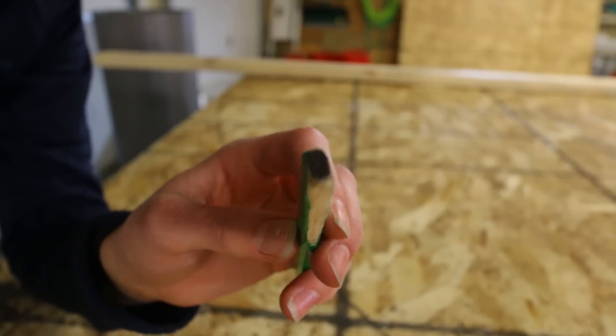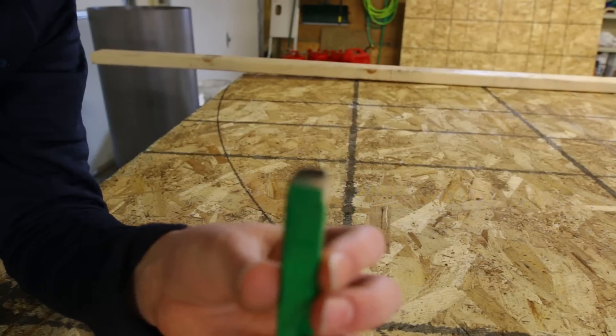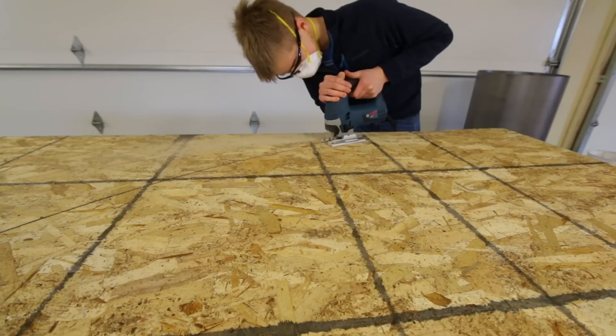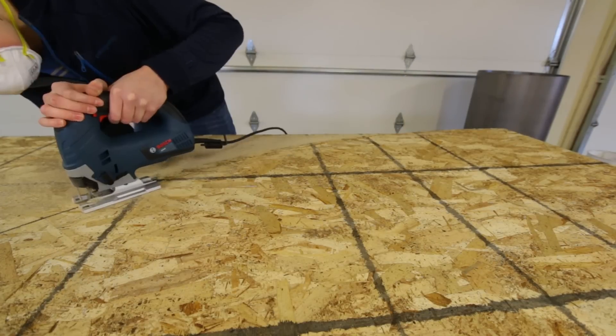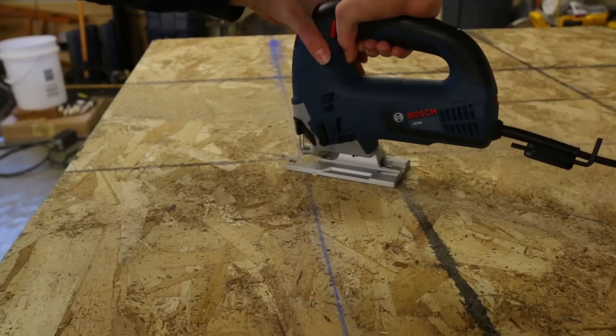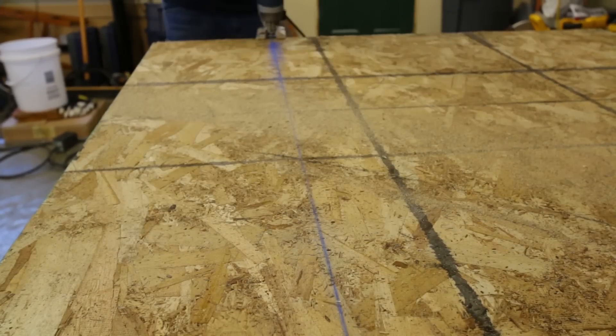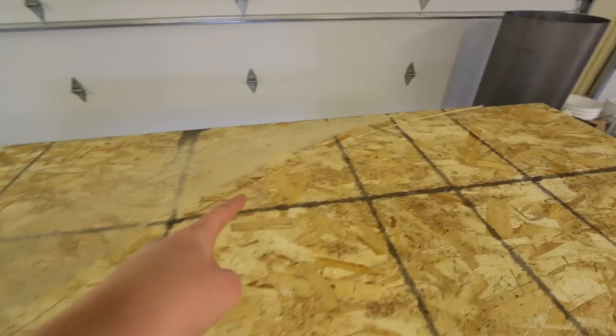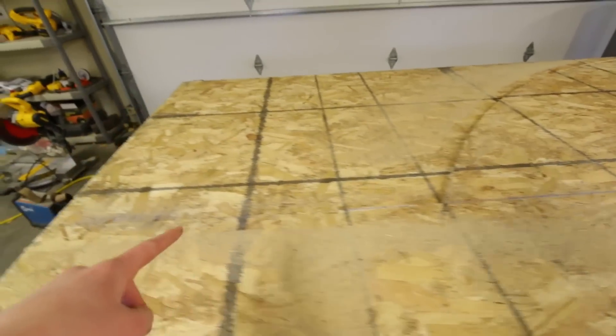This is the end of the pencil now — it's very flat. Now I'm just going to take a jigsaw and cut out the radius. I got the first radius cut out of this piece. You can see where I cut it right through here and over to there. Now I'm going to use that piece as a template and just flip it over and cut out the other half with the other piece on the other half of this piece of OSB.